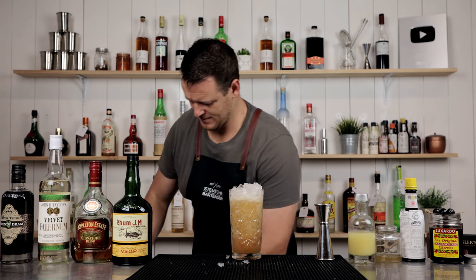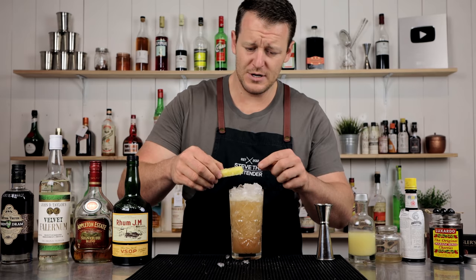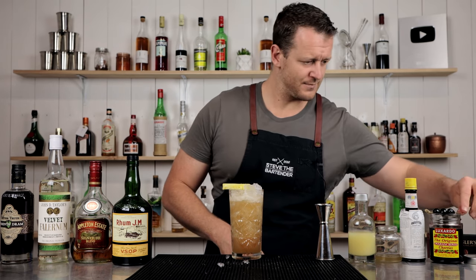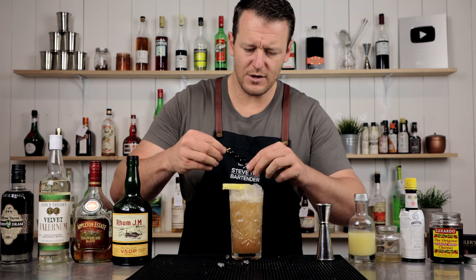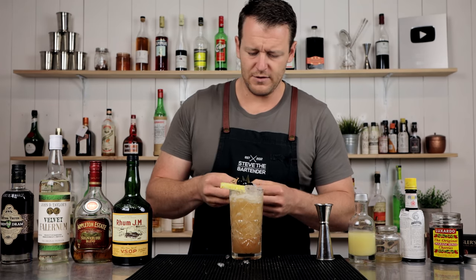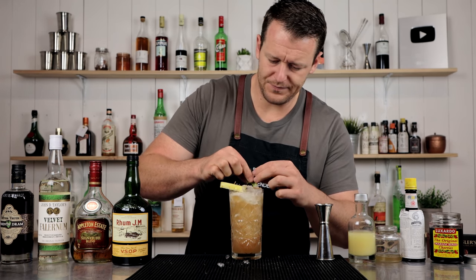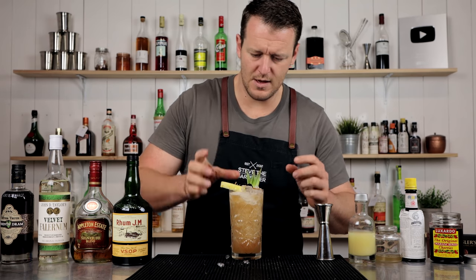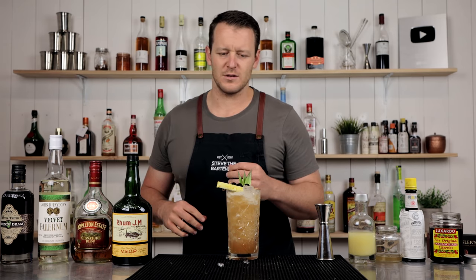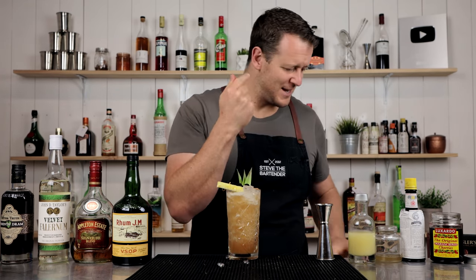For garnish, to represent the three dots and a dash, a dash of pineapple and three dots of a maraschino cherry. And if you like, some pineapple spears as well. It's on crushed ice so you really need to serve this one with a straw, otherwise it's going to be a nightmare to drink — and you're going to be hitting pineapple spears in your eyes. You don't want that.